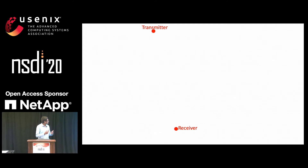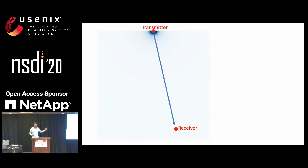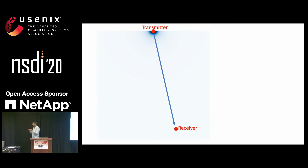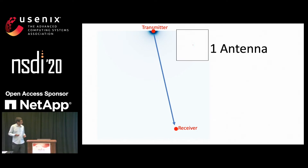Let's look at what happens when a transmitter wants to transmit to a receiver. It sends out a signal, which is denoted in blue here, that spreads out in all directions. And because the signal spreads in all directions, only a small fraction of it actually reaches the receiver. This is the case where the transmitter has one antenna.